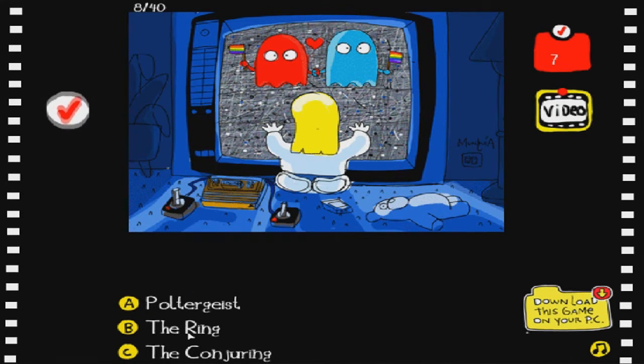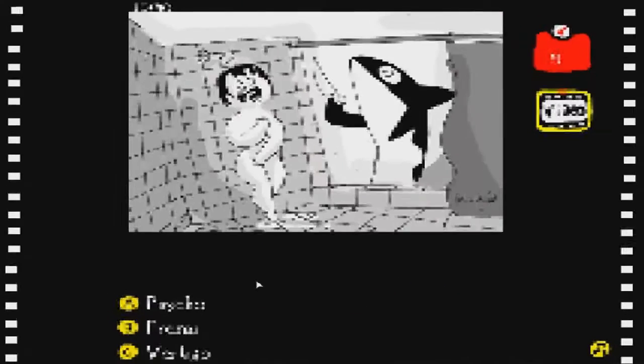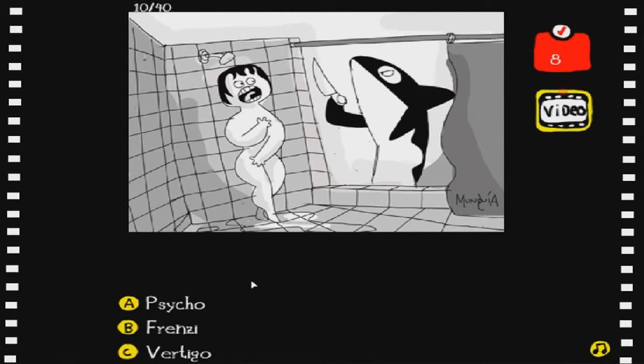This one here I'm pretty sure is The Addams Family - yeah, okay. I know some of these movies, like the most popular ones that everyone knows. I think this is Psycho because of the one scene where someone crashes through the door, 'Here's Johnny' and all that. Let's go Psycho - yep, that was correct! Beautiful. I'm actually not doing that bad, doing a little bit better than I thought I would.